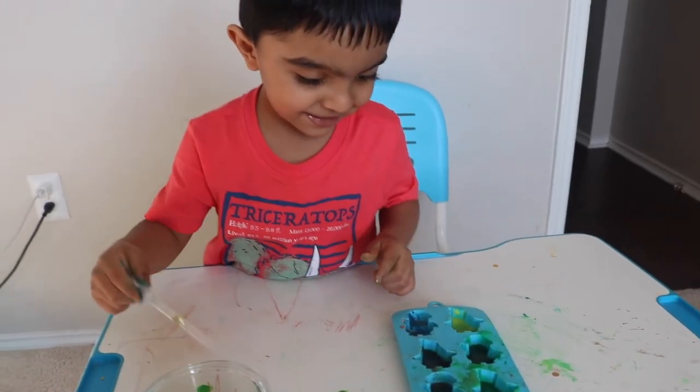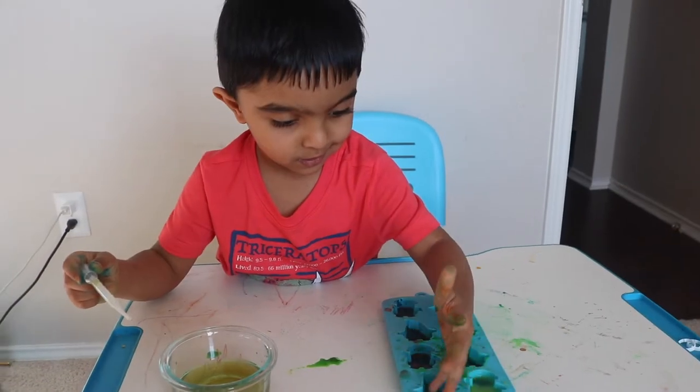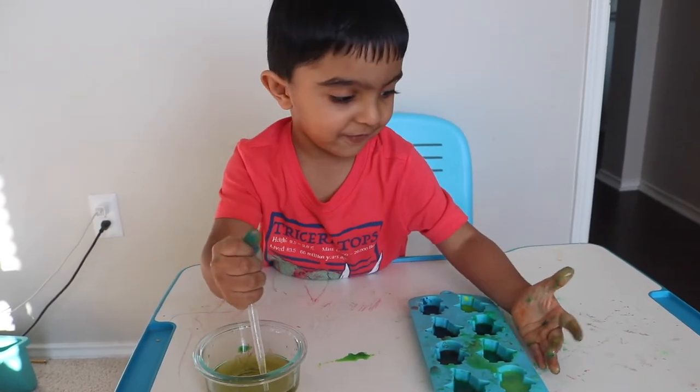What do you think? Bubbly! Bubbly? Yeah. Then touch it. Touch it. It's funny. It looks funny.